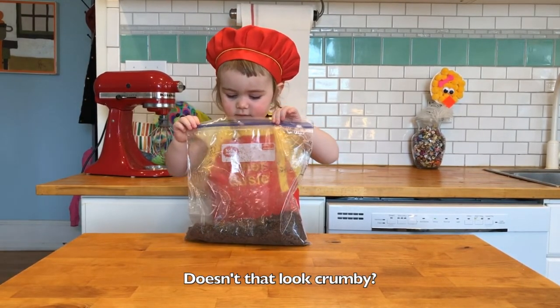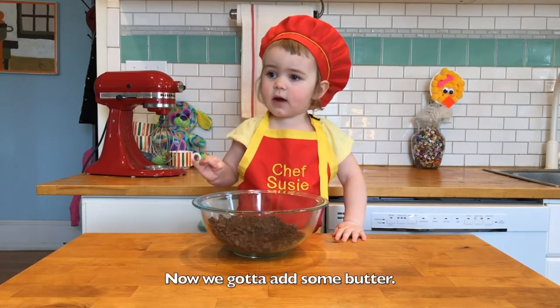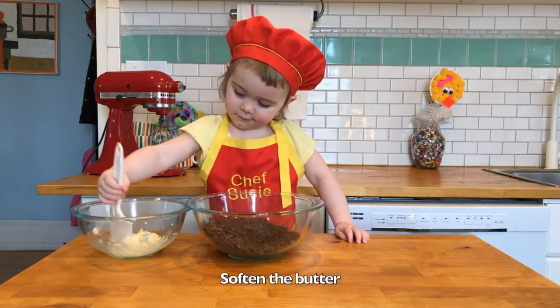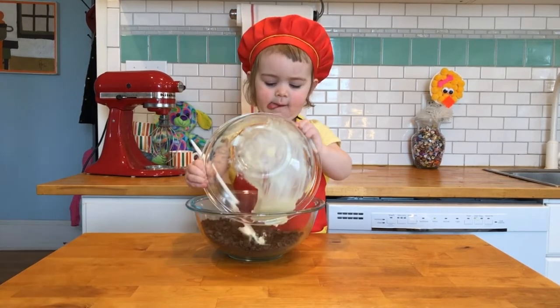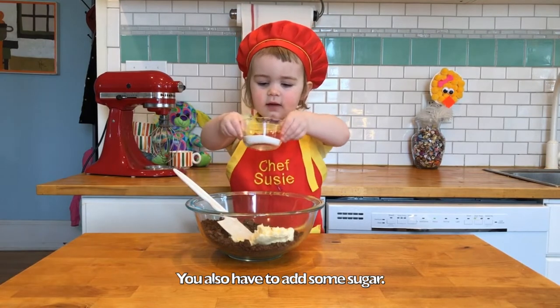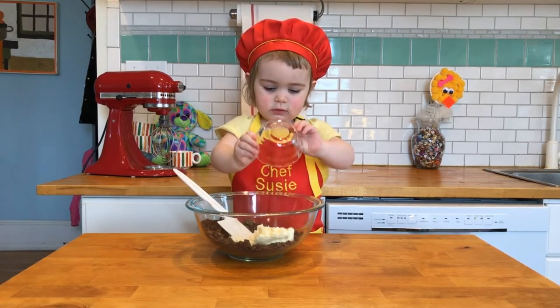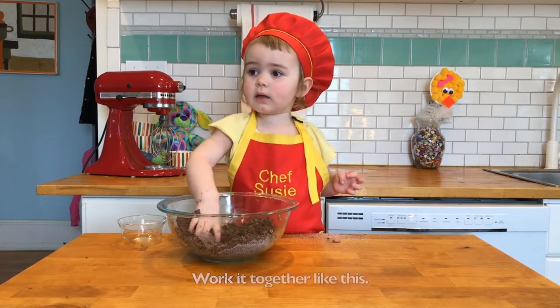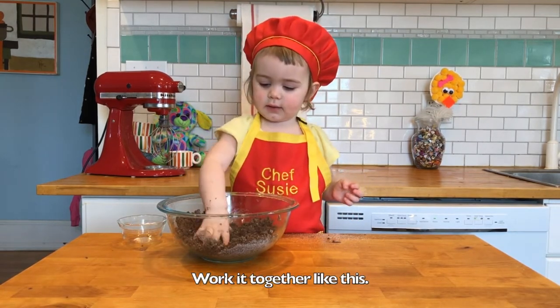This is a fluffy cookie. Now we're going to add some butter — softening the butter — together with some sugar. I'm going to stir it up. Okay, let's get it like this.